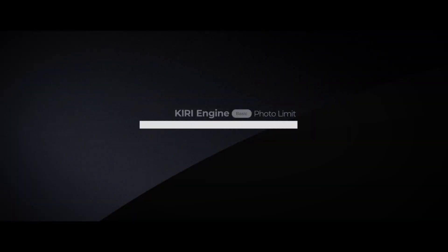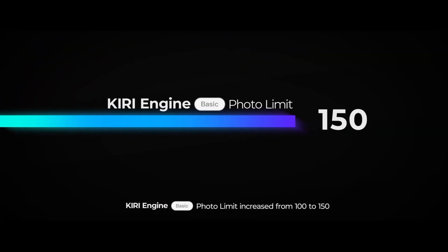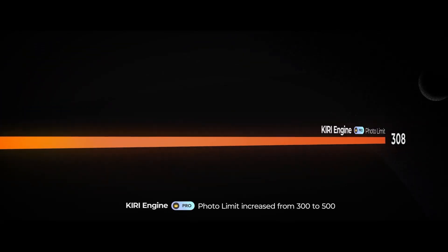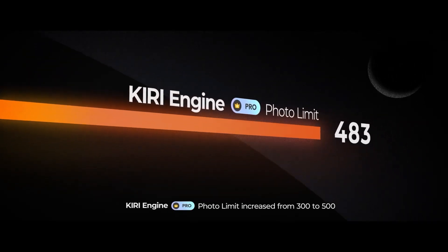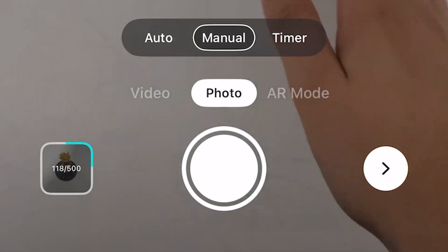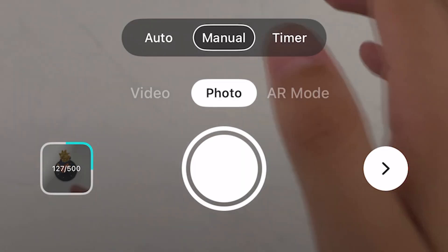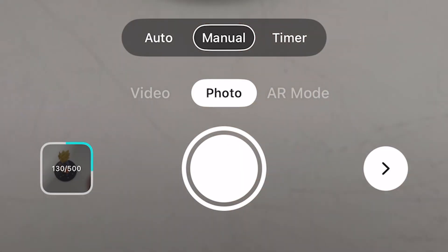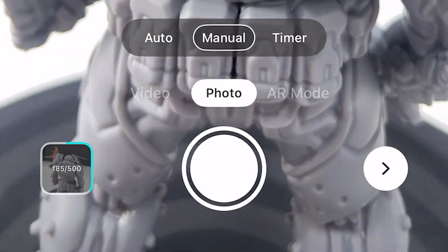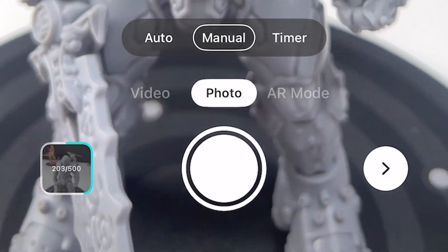Alongside the algorithm changes, the upload limits have been raised. Free users can now include up to 150 photos per scan, compared to the older limit of 100, while pro accounts go from 300 up to 500 images. For small objects this might not matter much, but when scanning something large or very complex, having that extra space means you don't have to cut corners on coverage. Since the new algorithm handles big data sets better, the higher limit feels practical rather than theoretical.